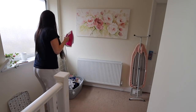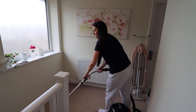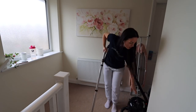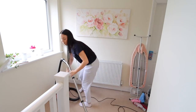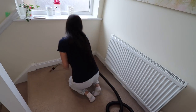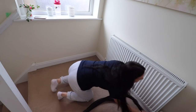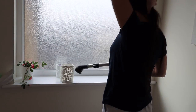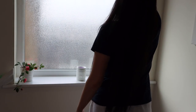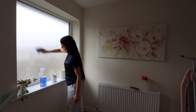Now I'm moving everything from this corner and I'm going to be vacuuming — the skirting boards, the radiator — and sometimes you get cobwebs on your walls and on the ceiling so I'm vacuuming any cobwebs. Then I'm dusting off this frame and cleaning the window and windowsill with my Method glass cleaner and Method all-purpose spray.